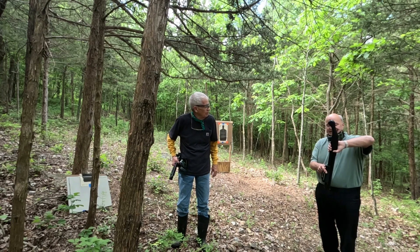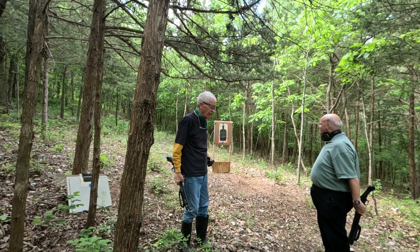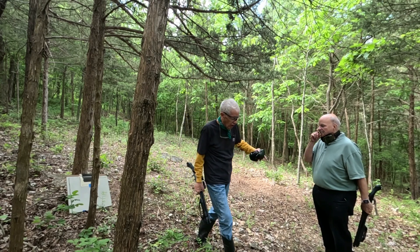Same basic gun but 12 gauge. We're shooting at about 15 feet and I'm the rookie here, so I'm gonna go first.